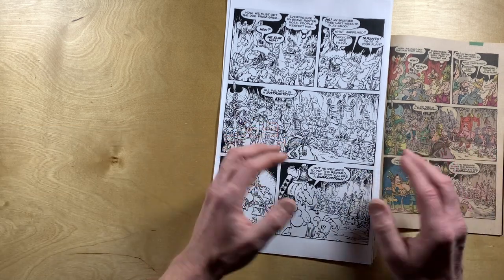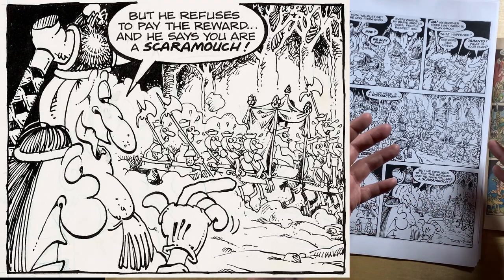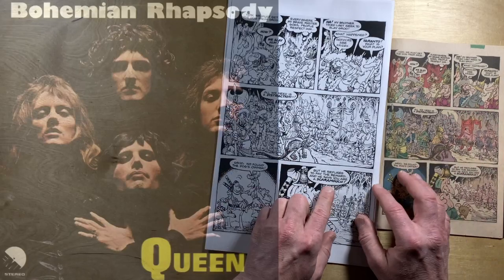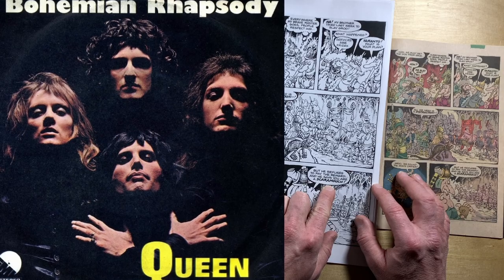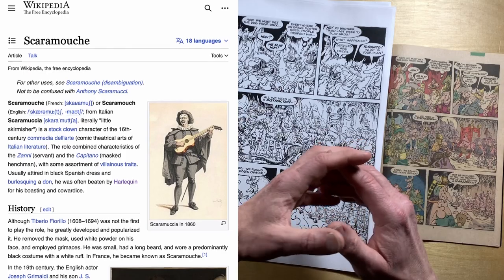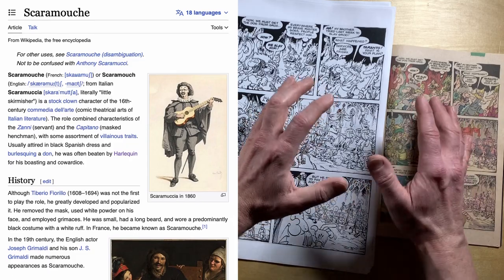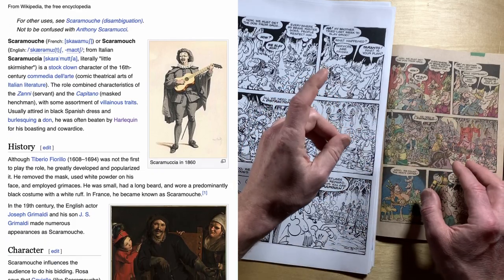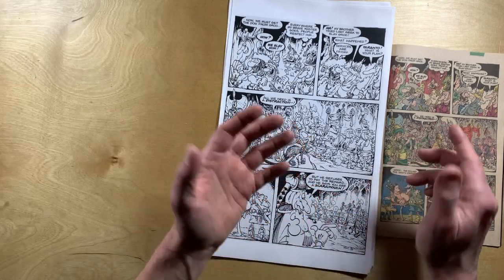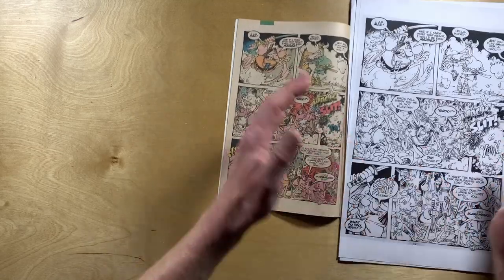As I was reading this the other day, I noticed this word right here: Scaramooch. And I thought to myself — Queen? Bohemian Rhapsody? Yeah, that's that word: 'Scaramooch, Scaramooch, can you do the Fandango?' So I had to look up Scaramooch, and apparently Scaramooch is a stock character from Italian literature and drama. The Scaramooch is a boaster but also a coward. So this very much is an insult — and it's a big word that Groo doesn't know. And neither do I.